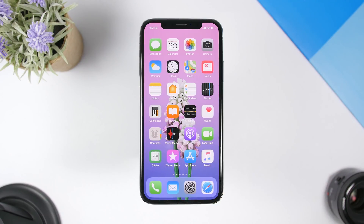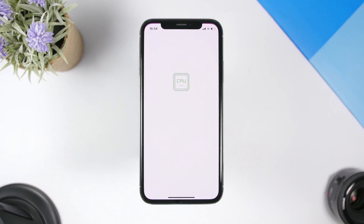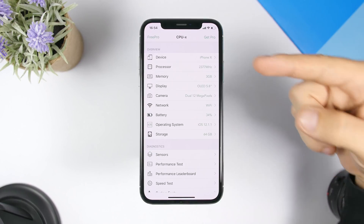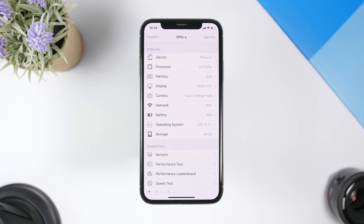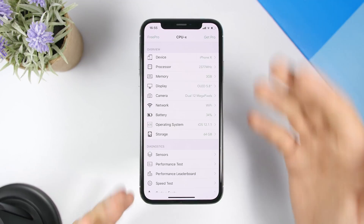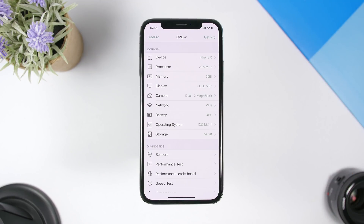This is what I'm talking about — an app called CPUX. This app allows you to clear the RAM memory of your iPhone and it's very useful as well. You can see here you will find a ton of information regarding your device, from device info, processor, memory, display, network, battery — everything regarding your device will be right here. But of course we're here to talk about the RAM memory.